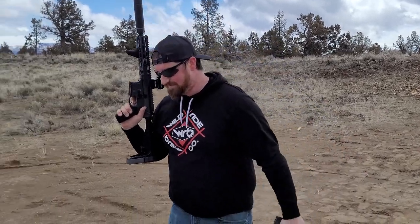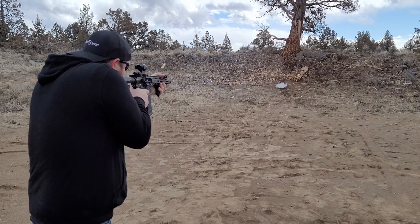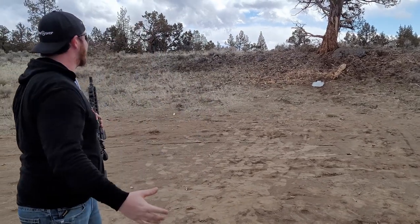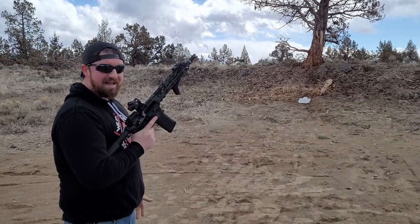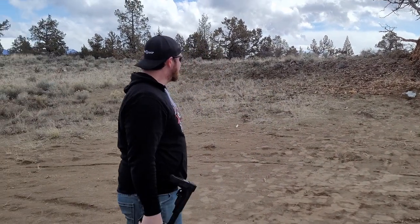On to .556. 10.5 inch Model 1. First round is a 55 grain soft point, second is a 55 grain FMJ, then a 77 grain hollow point jacketed, and then the last one is a steel core. The steel core has got to ignite this thing. Nothing on the first two. 77 grain — nothing. Steel core — still nothing on the steel core. Got a few more steel cores, let's load up like 10 and just let this plate have it. Absolutely nothing.